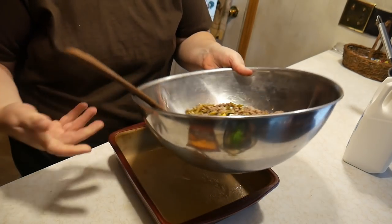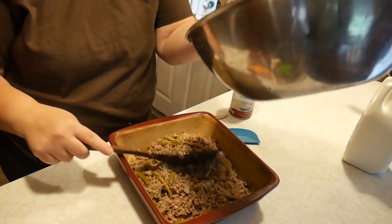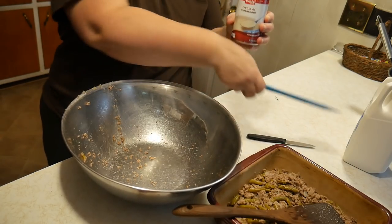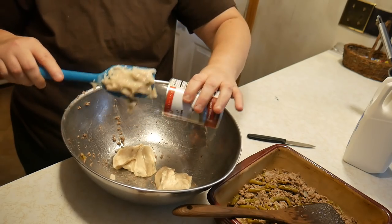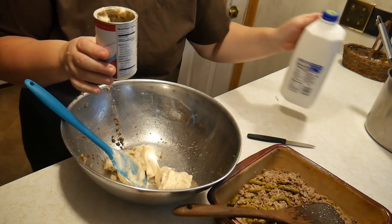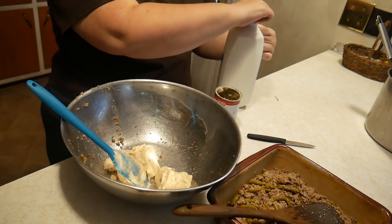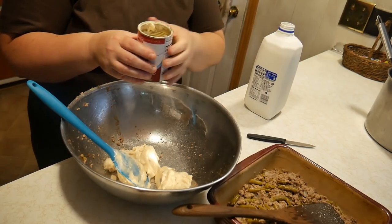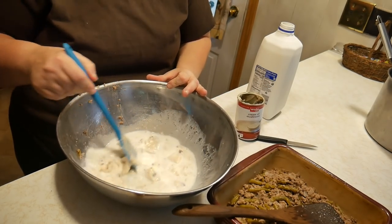We're going to layer this on the bottom of our casserole dish. Then we're going to add about a half a can of milk — she said water, but I like it a little richer, so we're going to add milk. About a half of a can. I also like my soups a little thicker than what some do. So we're going to stir this up really well.